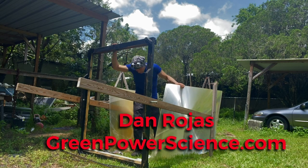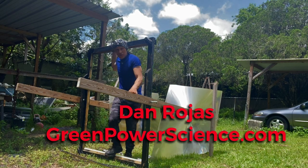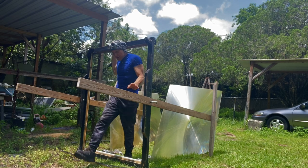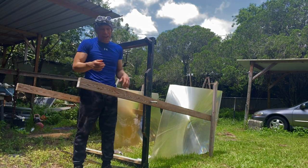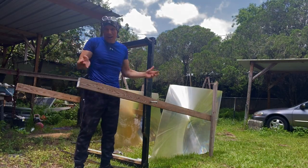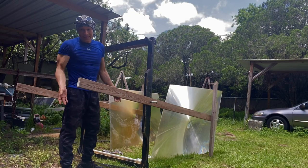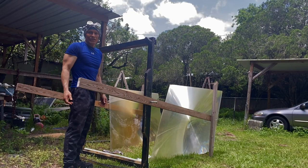Hello, I'm your host Dan Rojas. In a previous post I showed you a frame with a large Fresnel lens in it. Unfortunately we had a freak storm with 60 mile-an-hour winds, and even though it was anchored down, it just blew it over like nothing. I'm going to learn from that mistake — that lens is going to be used for another project.